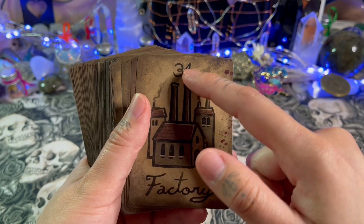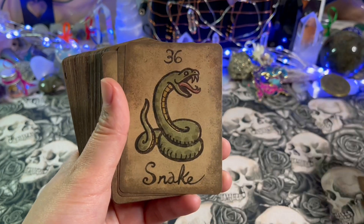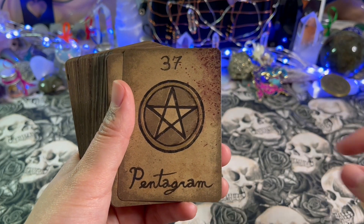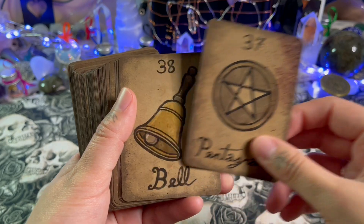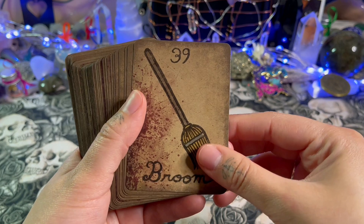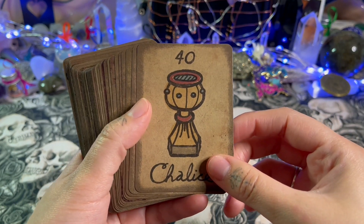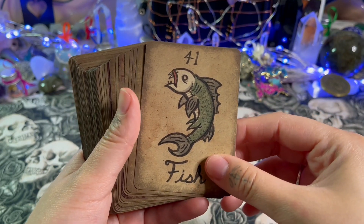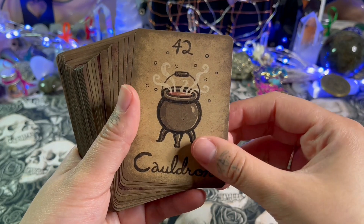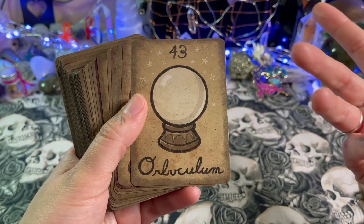You can also use it for numerology if you want to focus on the numbers that come out. I personally feel it would be a fairly easy deck to use. Do any of you have this deck? Do you like it? Why or why not? Let me know in the comments so we can chat.